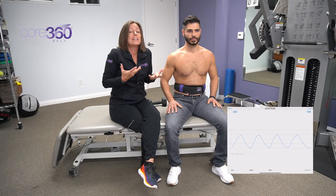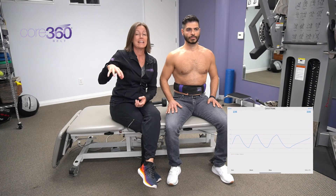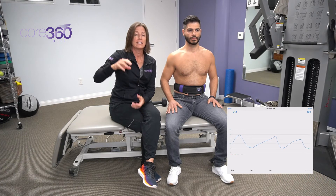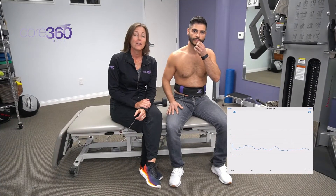If he's a chest breather and starts his breath too high and doesn't get that diaphragm working, we're going to see a nice flat line on the graph, showing us that we need to get our clients to work on initiating it a little bit better with their diaphragm.